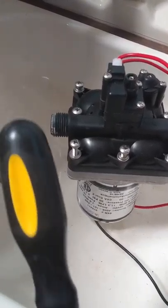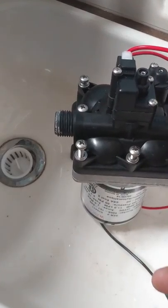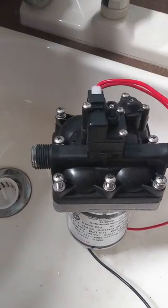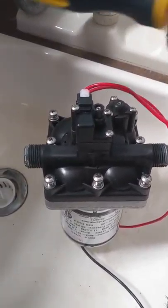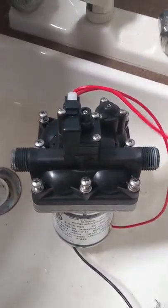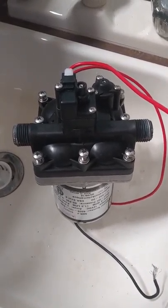Number one, if you can reach in there with a screwdriver handle, don't go crazy, but tap on it. Leave it on and tap on it. Just go around and wrap on it like I'm doing there, wherever you can get to it. Once you've done that for about five minutes and you're tired of doing that, it's time to go to step two.